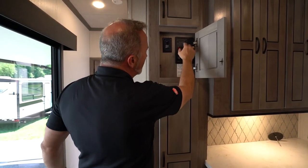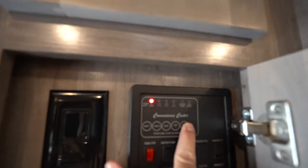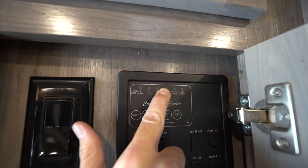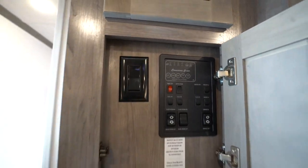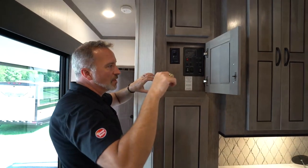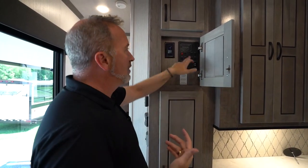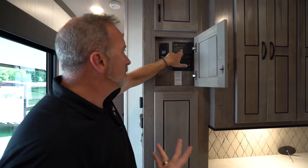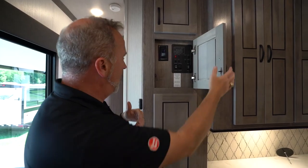Just a nice rule of thumb. Also, if you check your tanks and your gray tank still says two-thirds or even full even though you know you've dumped them, there are sensors on those tanks — if water gets in between the sensors, it'll create a continuity that makes it think it's full. Give it about 15 minutes, let the water run down the side of the tank and dry out, come back and check it, and they should read empty. If not, bring it in and let one of our service folks take a look at it.